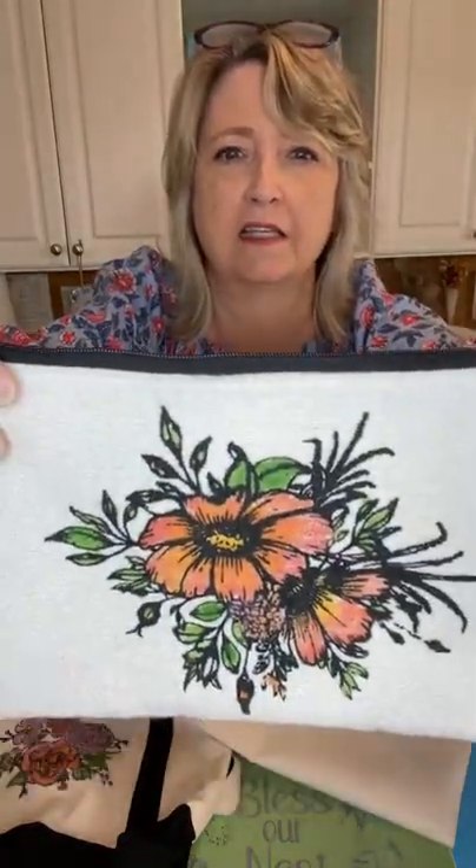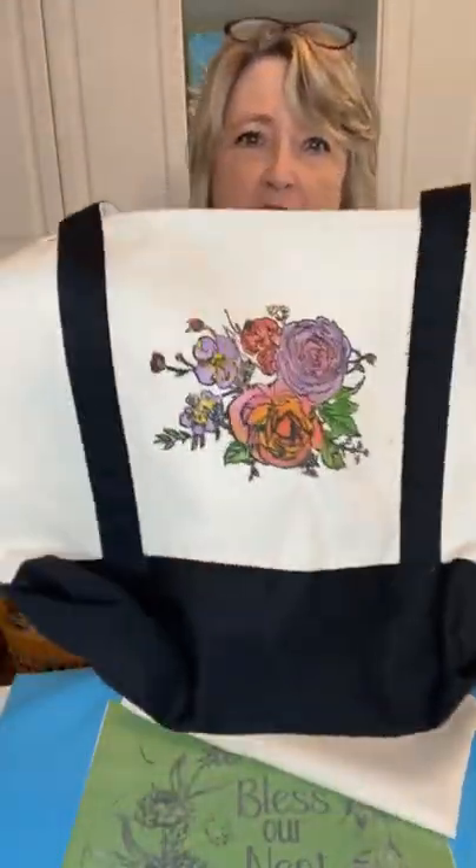Hey crafty friends, it's Heidi Scott with DIY Dreaming. On this video tutorial I'm going to show you something really cool. We did a project about a year and a half ago where we did this painting using ink on canvas — look how pretty those are.